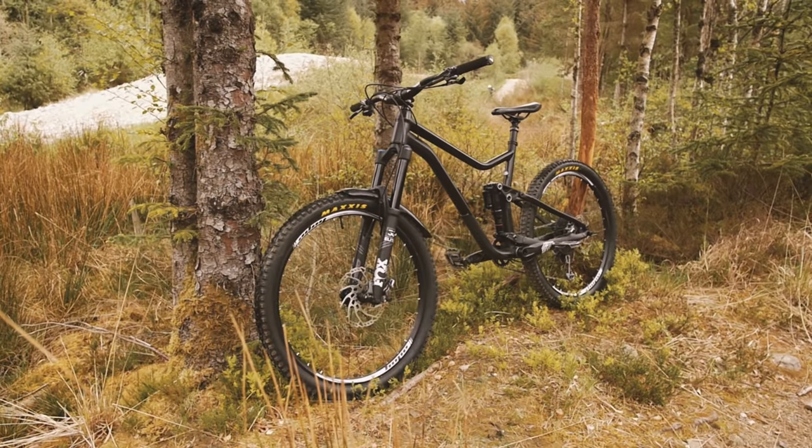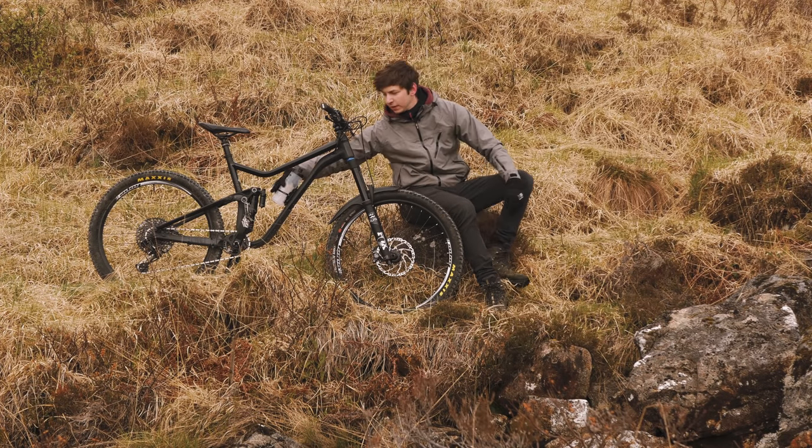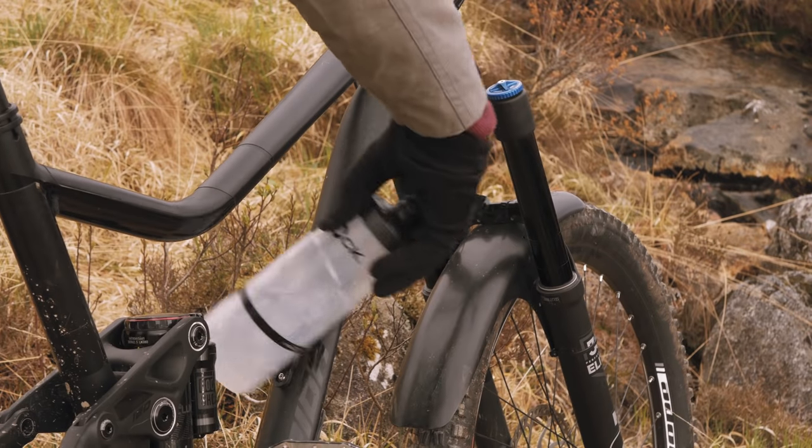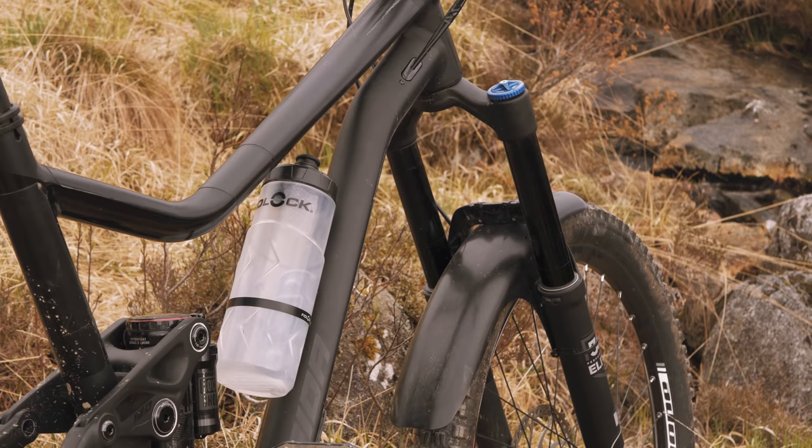A few things about the frame. You can see I've got a Fidlock magnetic bottle cage on there — give it a twist and it pops off like that. There's no actual cage, just magnets. Clips back on pretty easy.